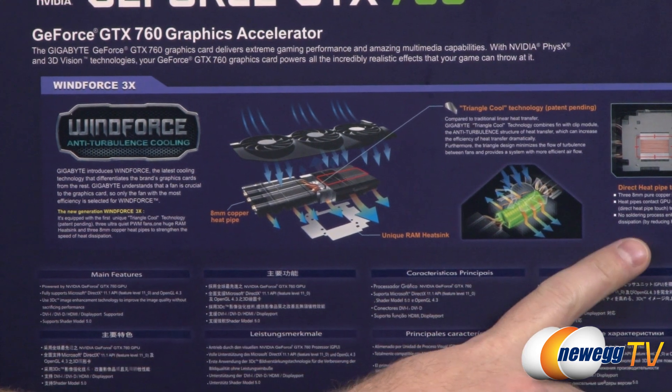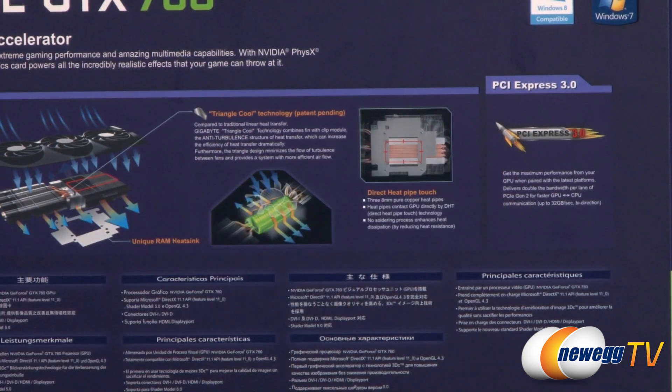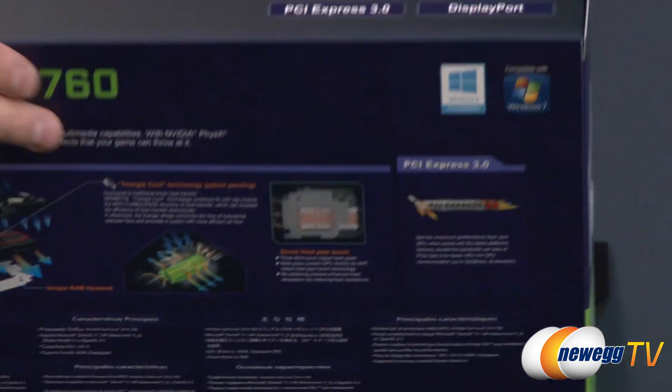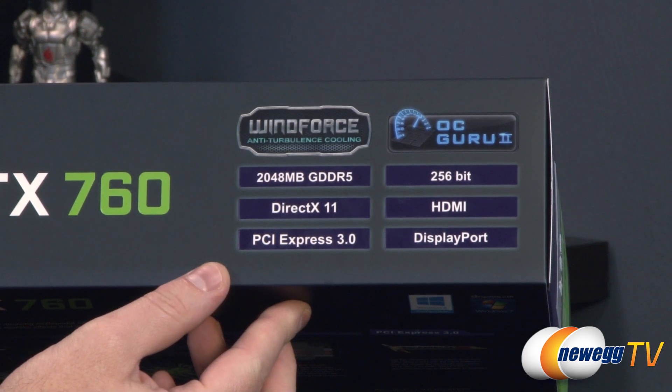It also features direct heat pipe contact with the video card itself. This is a PCI Express Gen 3 card, so it's best paired with a Gen 3 motherboard, although you can use it with a Gen 2 motherboard and you won't really suffer a performance hit, because it's really a bandwidth increase and so on and so forth.